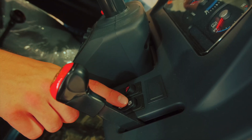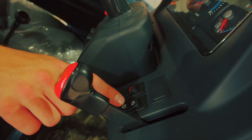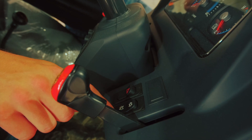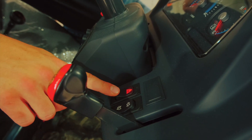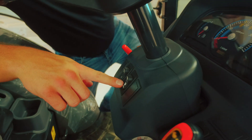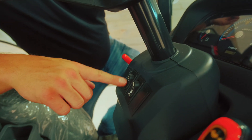This is your diesel particulate filter regeneration switch — we'll have a separate part of the video that explains the system and what this switch does. This is obviously your four-way hazards, and over here beneath the steering column we have our cruise control.